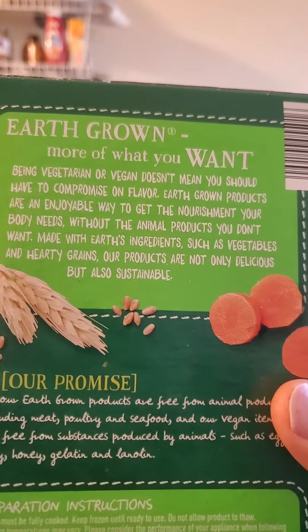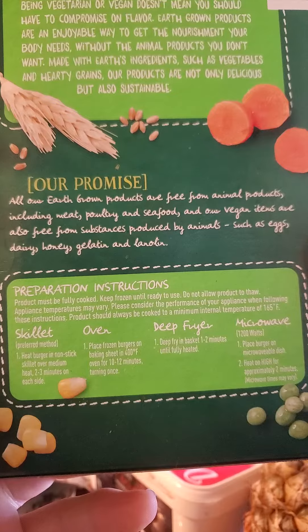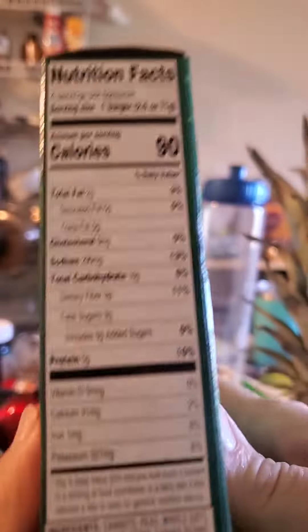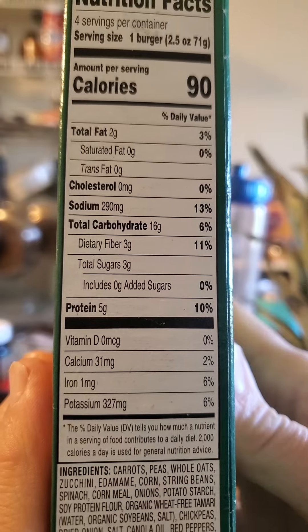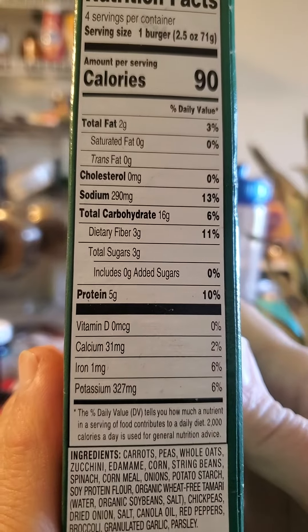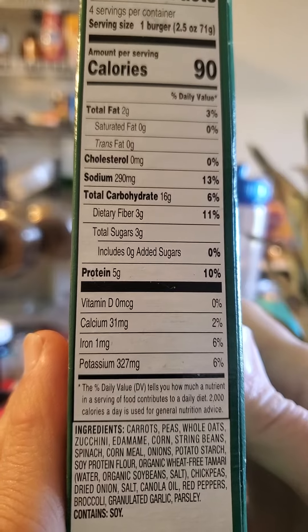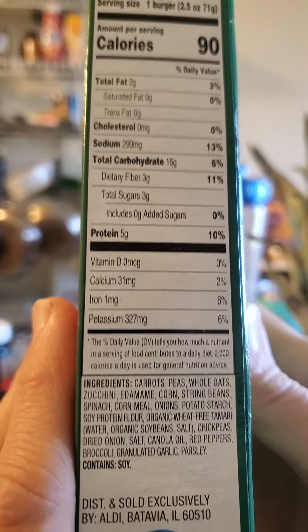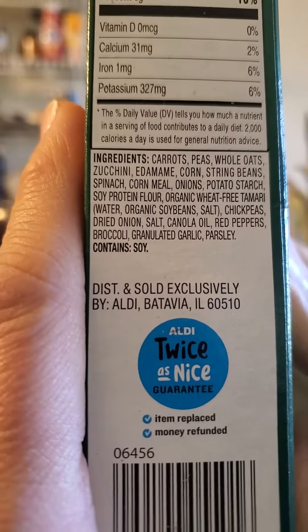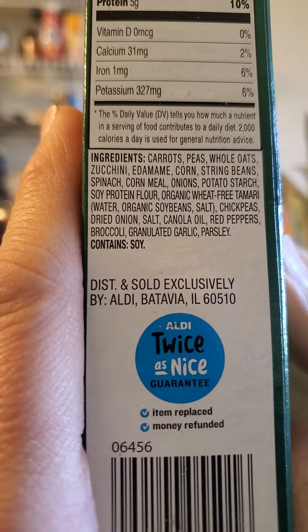Here's the blurb and their promise in the instructions. Nutrition facts: 90 calories per burger, 2 grams of fat, no cholesterol, but 290 milligrams of sodium, 16 grams of carbs in which 3 are dietary fiber and 3 are sugar that is not added, 5 grams of protein. And here are the ingredients — looks pretty wholesome.